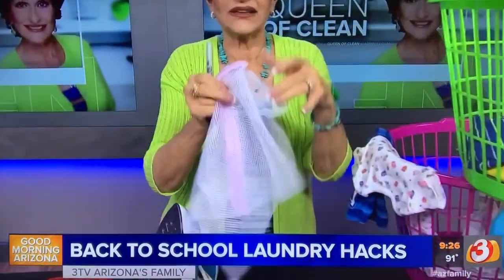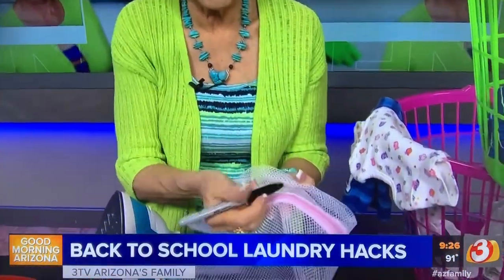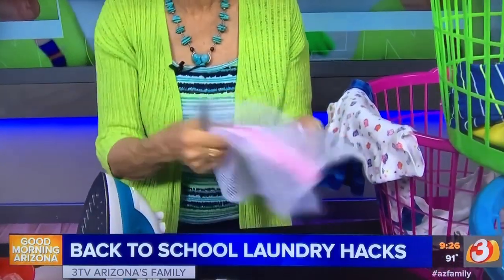She knows those colors all belong to that particular child, so when she's sorting it's simply color, pitch it, and you're done. The kids can fold the laundry too. If you have small things — little socks, little things for tiny kids — put them in a laundry bag, take a pen and write their name on it, then toss that right into their basket.